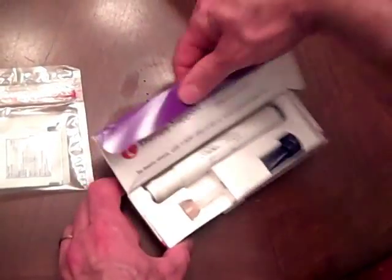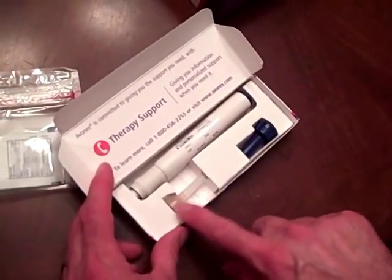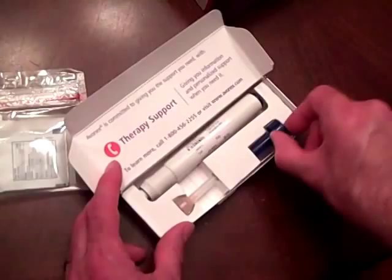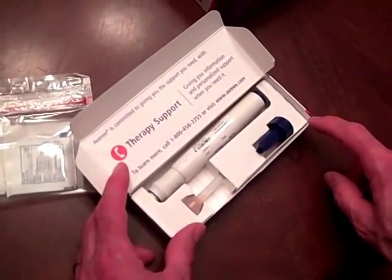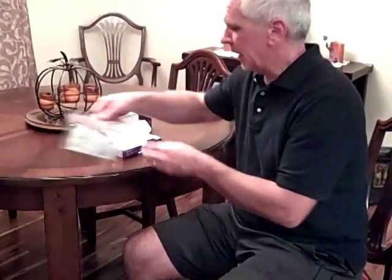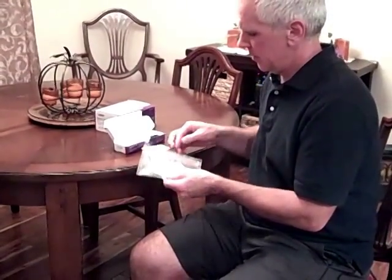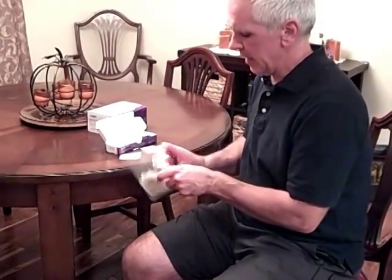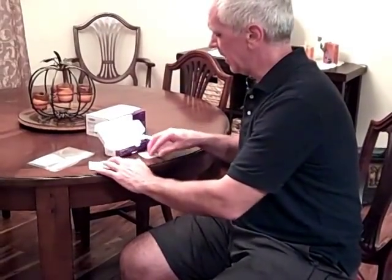When I open it up, inside we'll see the pen right here. Here's the needle that we'll be attaching, and this is a device that you use at the end just to protect yourself from the needle once you're all done. The first thing I do is go ahead and open up an alcohol wipe, get out a gauze pad and a band-aid — those are the three things I might need.